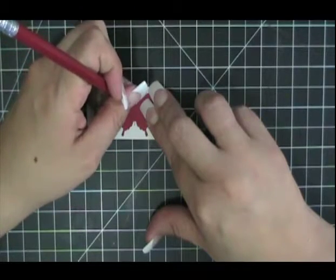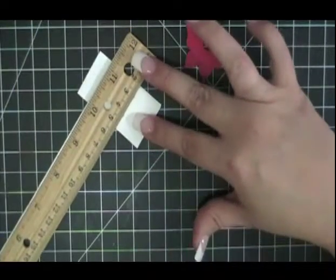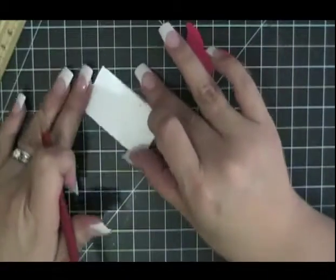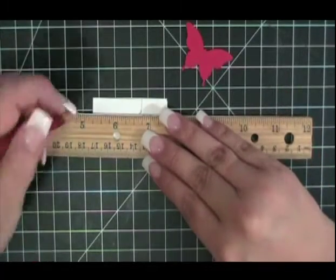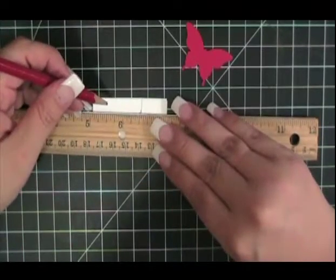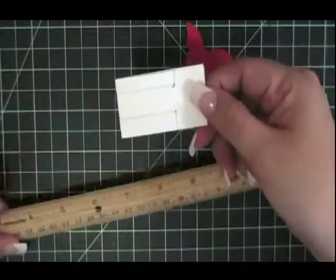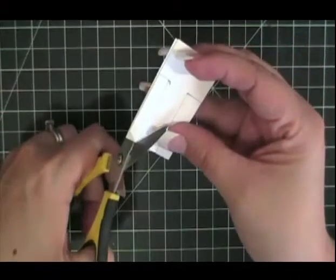I'm going to make a little notch going out to the left. Then I'll take a ruler and create a line right there, and on that little notch I created on the left, I'll also make a line — making sure it's straight. You're going to do that on both sides. Once you've done that, take your scissors and cut out that template.